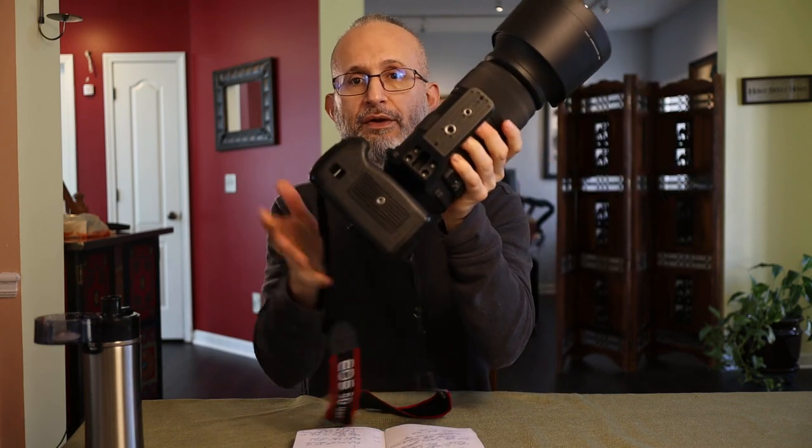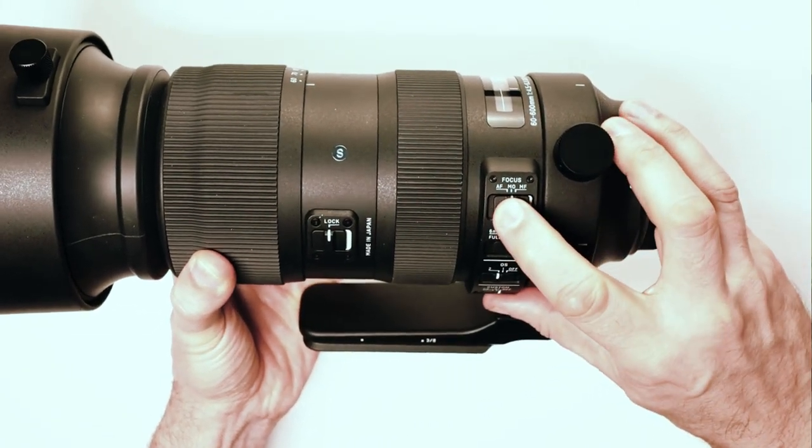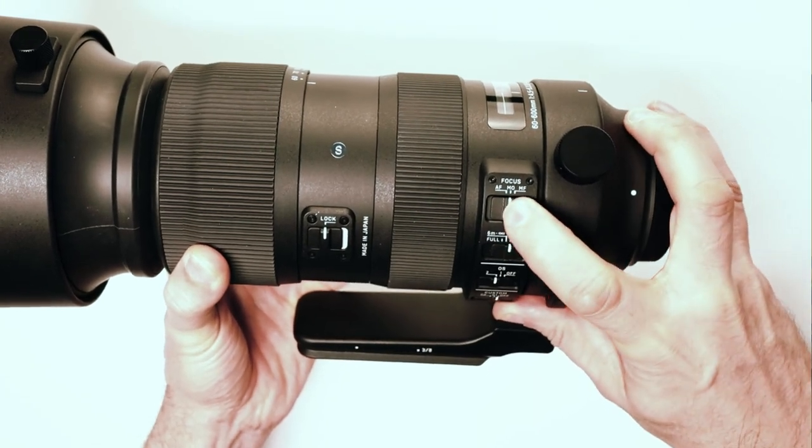On the bottom of this handle, there are two holes: one is a quarter-inch standard, and the other is a 3/8-inch for bigger tripods like many cinema tripods. Going to autofocus, we have three different modes: autofocus (AF), manual override (MO), and manual focus (MF). Most lenses will just have autofocus and manual focus, so the manual override is really nice.